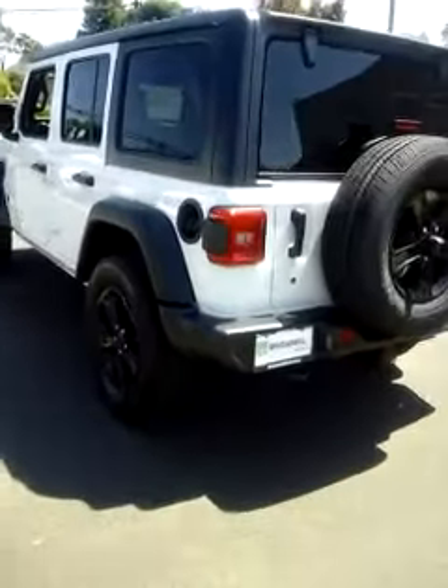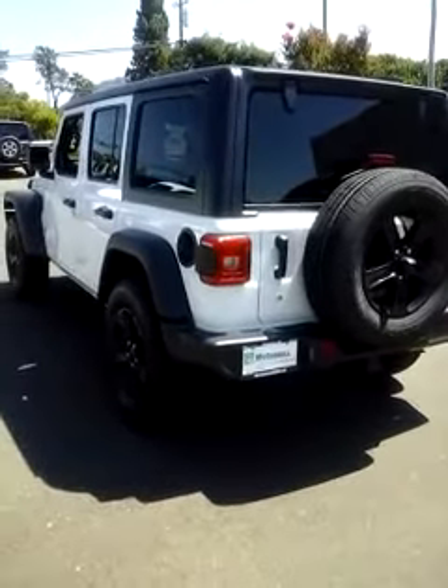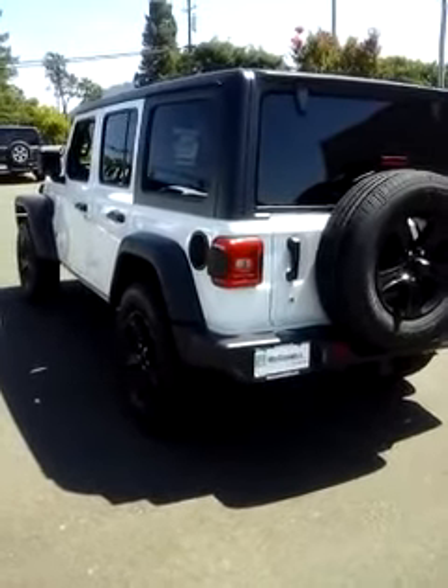This is your 2019 Jeep Wrangler Unlimited altitude package. This is Tim at McConnell.